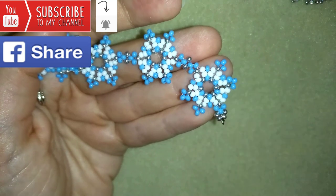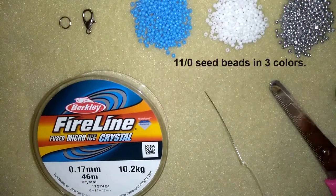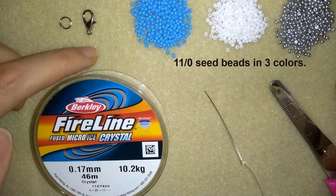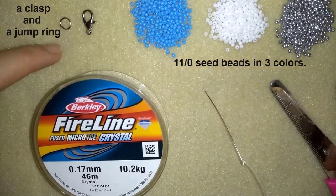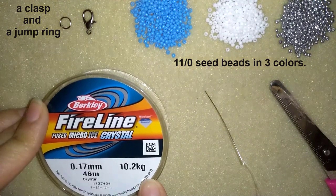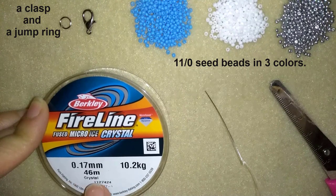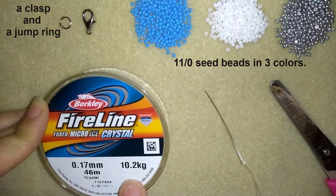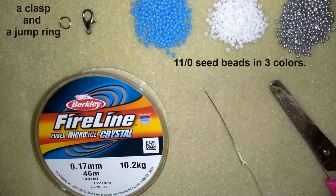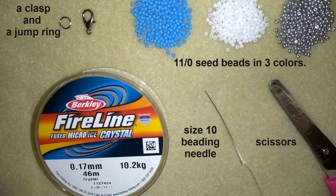Now I will start with the list of materials. For this video I'm using three colors of 11/0 seed beads. I use a lobster claw clasp and a jump ring — you could use any type of clasp you like. This is fire line that is 0.17 millimeters, but you could use 0.15 — it's up to you, or you could use monofilament. I use a size 10 beading needle and scissors, and I'm going to take about half an arm span of thread on my needle.